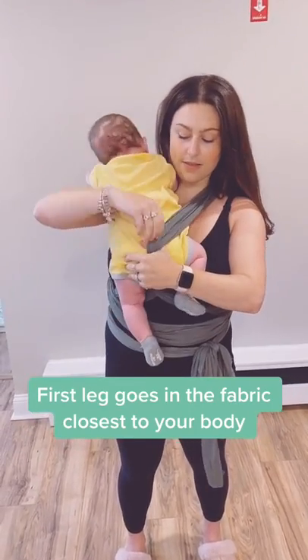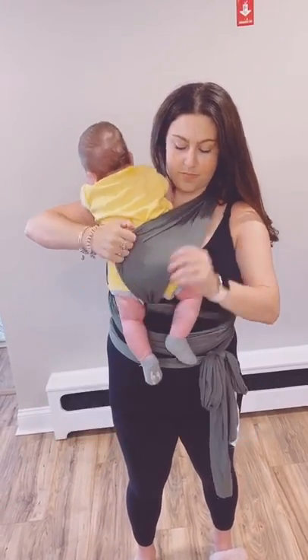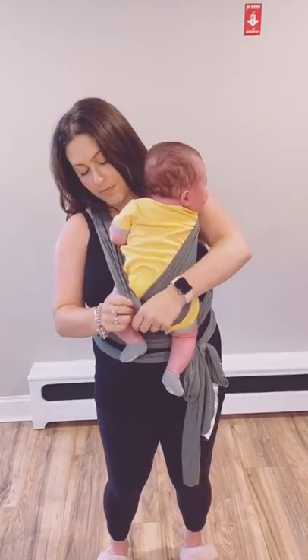Take your baby and put them closest to your body and spread the fabric across his butt. Do the same on the other side.